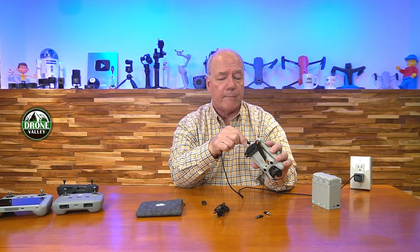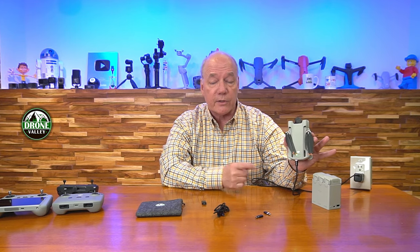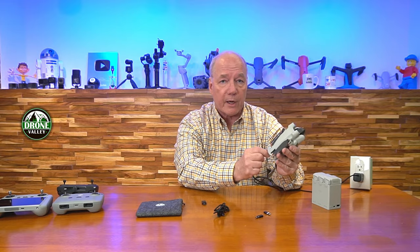Let's say we want to charge the drone. We've got a battery in the drone and maybe you don't have the hub — you can plug the USB-C right into the back of the drone. This is the Mini 3 Pro, and you can see that it's fast charging the battery. So it works really well no matter what you're trying to charge.